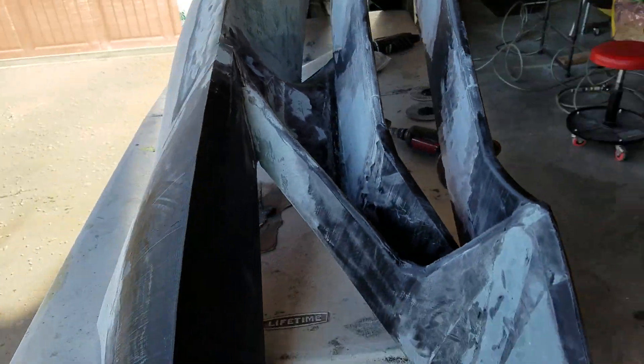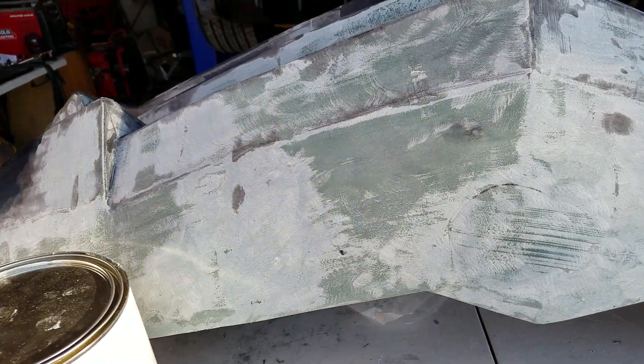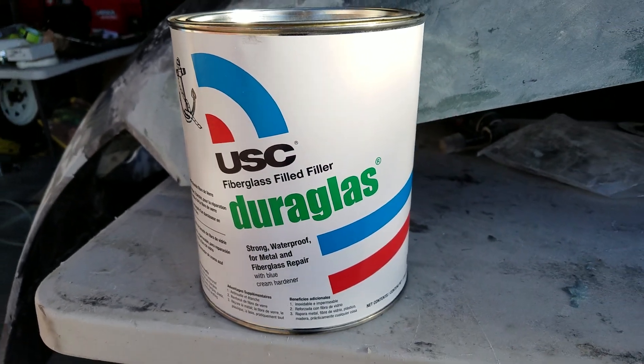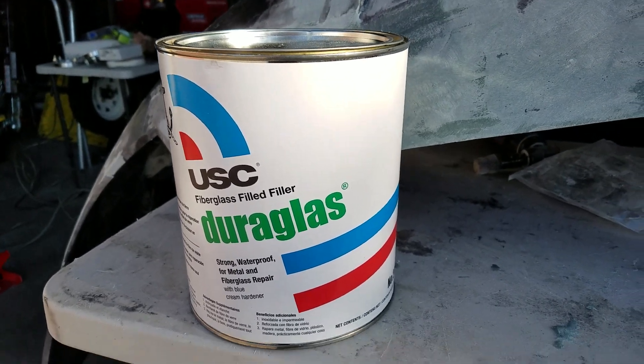Once you get the parts glued together, you can see this kind of greenish stuff on here — that is the Dura-Glass, which is a fiberglass-filled filler. It gives it a little bit more strength for the bagging process.